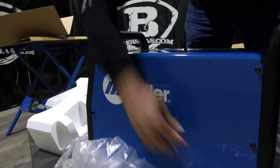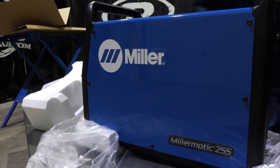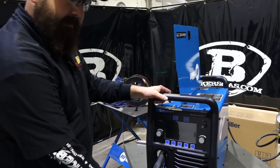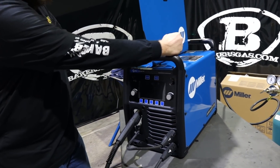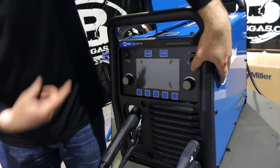There it is - the new Miller Matic 255, good-looking machine right out of the box. Now that we've got the machine unboxed, I've got the MIG gun put on, ground clamp put on, positive terminal connected, and our gas cylinder hooked up.